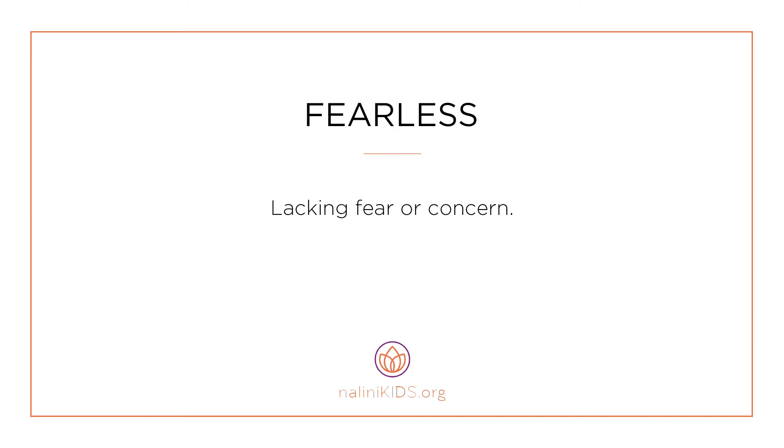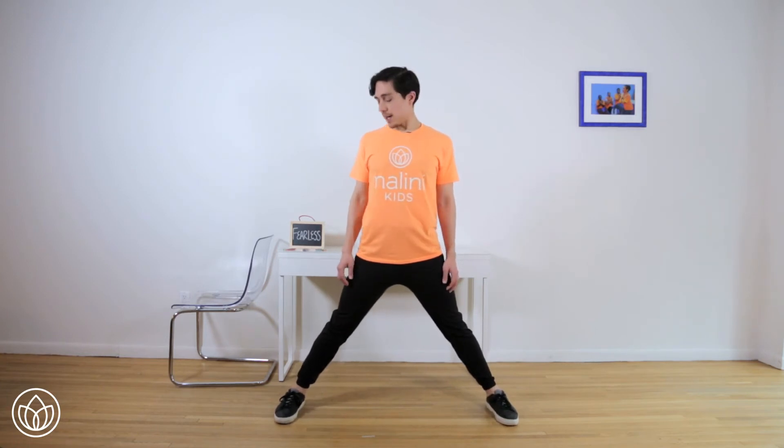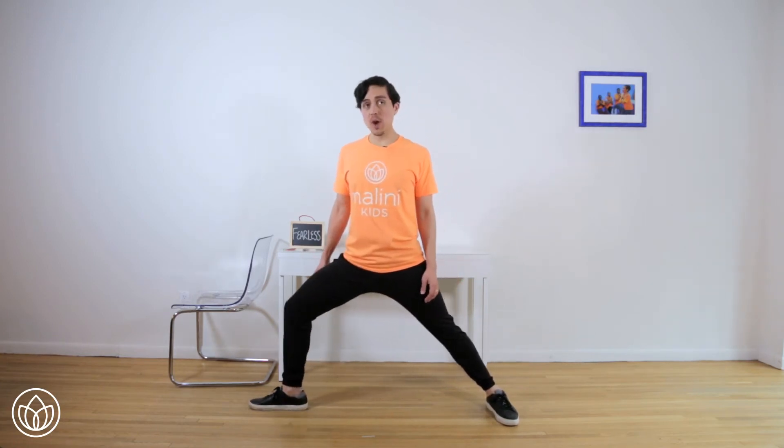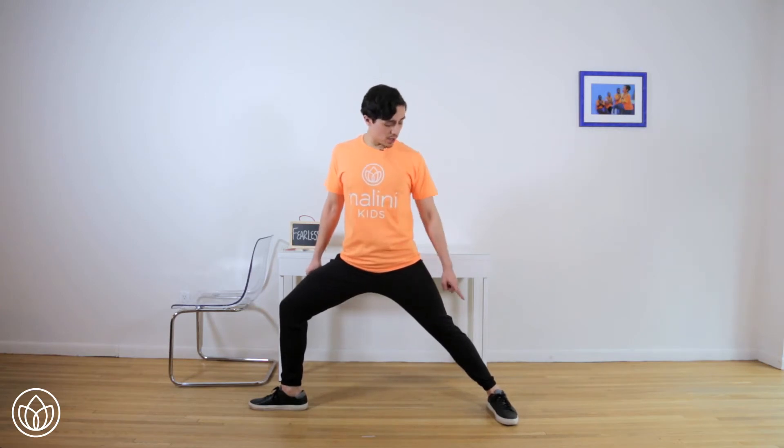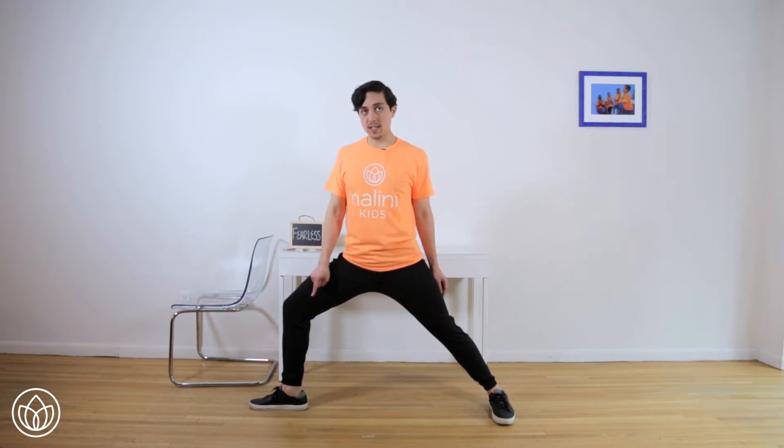Fearless — lacking fear or concern. Let's connect to fearless with a warrior hold. Find your posture, draw your head up and press your heels down. Now step your feet wide apart, really wide. Go on the right side — turn your right toes to the right and bend your right knee. Make sure your left toes are pointing forward and your right knee is directly over your right heel. Reach your arms long. Engage your abs. Pull your shoulder blades down your back. We'll stay here for 20 seconds.